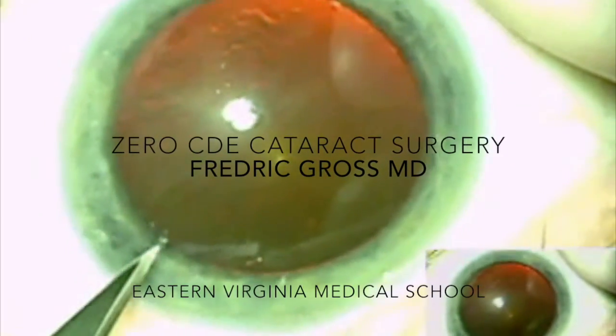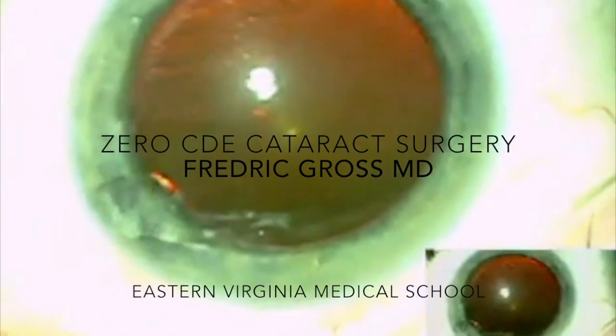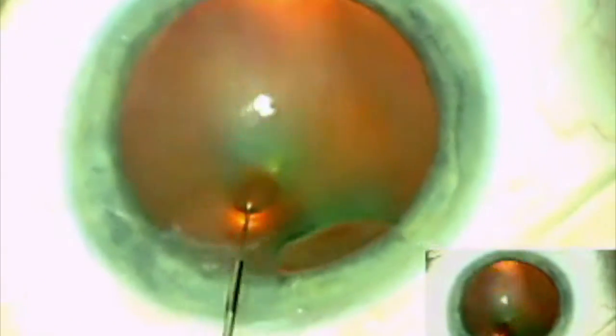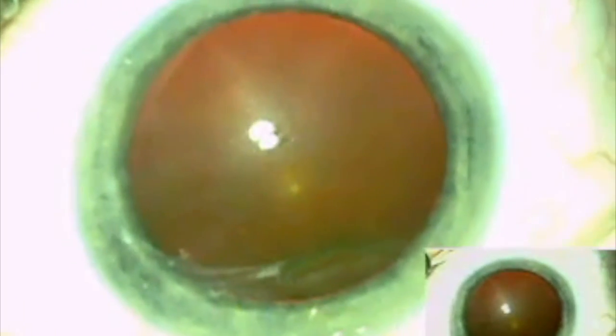In this video, I will present zero CDE cataract surgery using a modified pop and chop technique. The cataract surgery is performed using the Alcon Centurion Vision System.